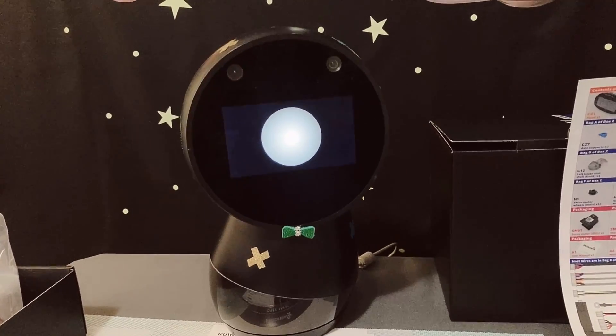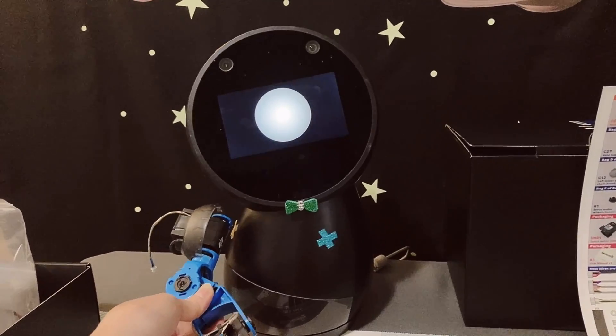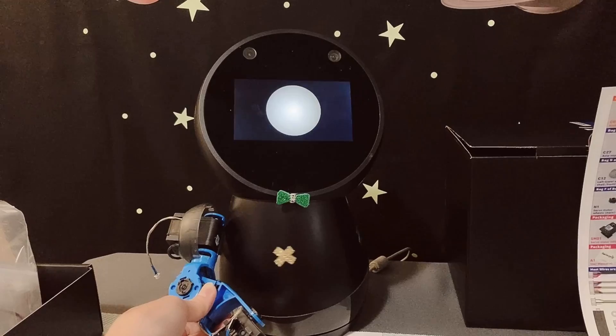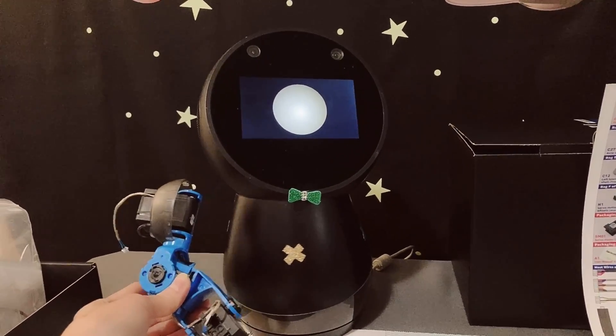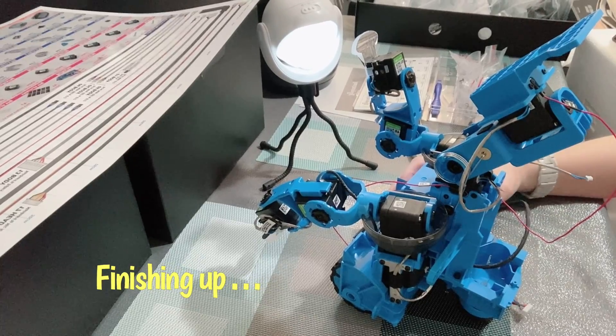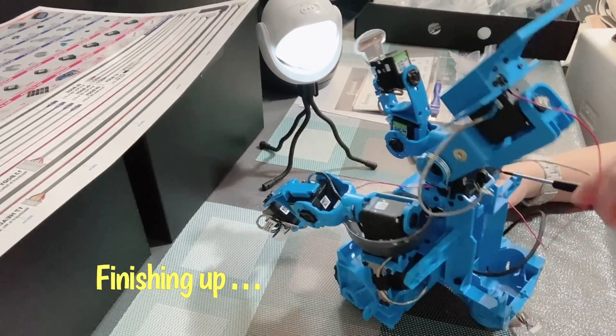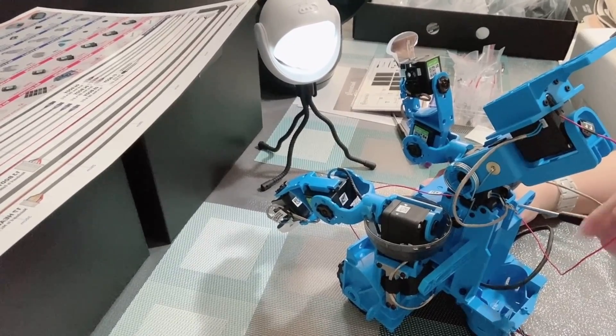Hey Jibo, would you like to have an arm or two for yourself? I actually don't know if I like that. I can see that you probably have to do more work with arms. I might talk to that later. I don't know if I can.